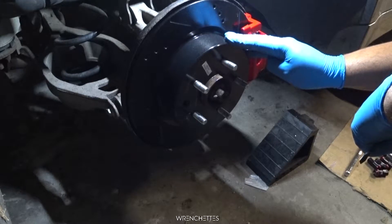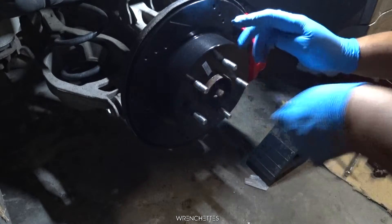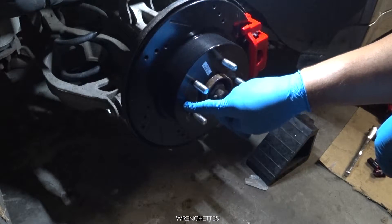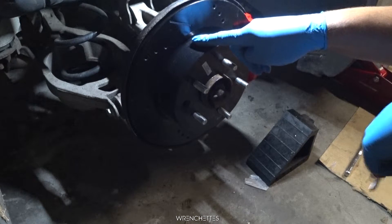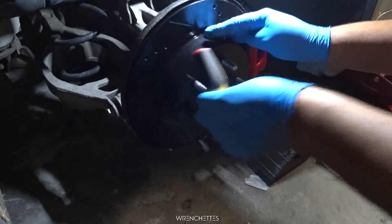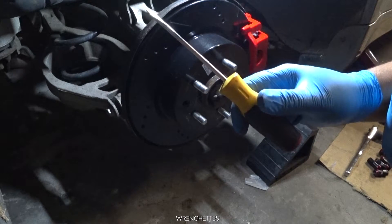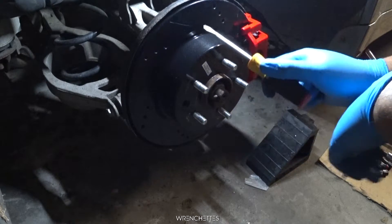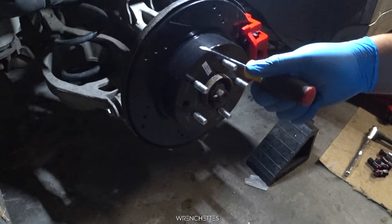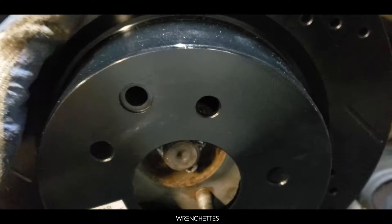After the rotor goes in, you adjust it through this hole right here — the adjuster is somewhere in the middle. So you have to rotate the rotor so you can have clearance to put your flat screwdriver and adjust it by going down or up. After it doesn't move, you back up five notches: one, two, three, four, five.